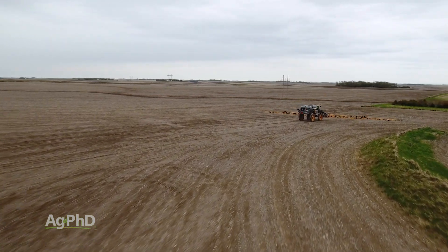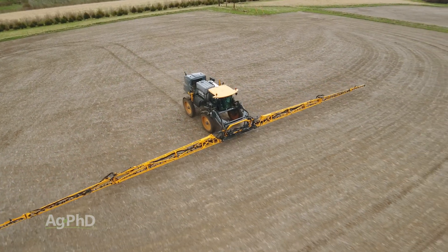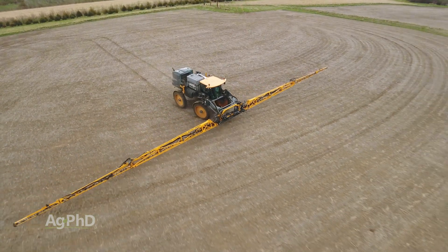Finally, it may take multiple trips across a field to apply micros one nutrient at a time if you want to vary the rate of a bunch of different nutrients.